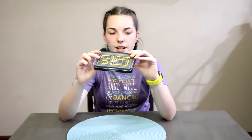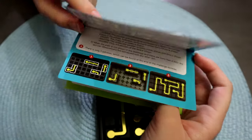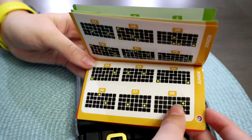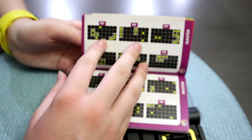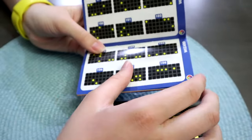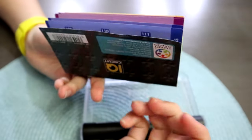So before we get started, I want to thank Smart Games for sending us this. Let's take a look at what's in it. Here's the book, and all the levels are starter, junior, expert, master, and wizard. In the back it gives you all the answers for each one.